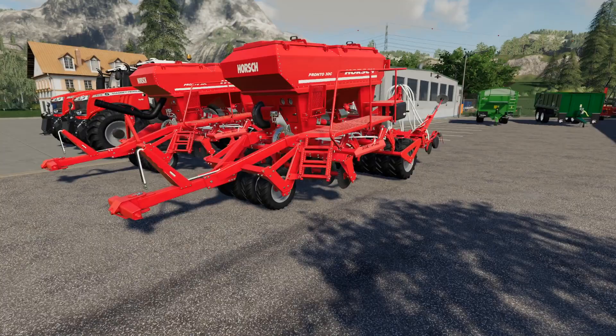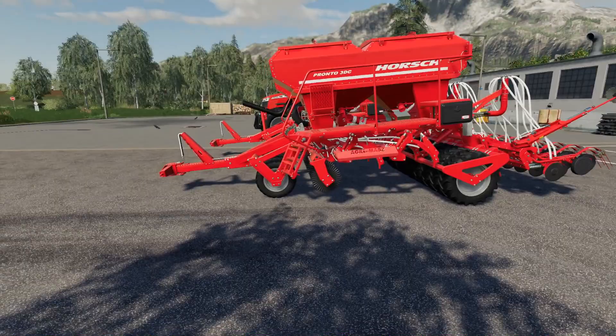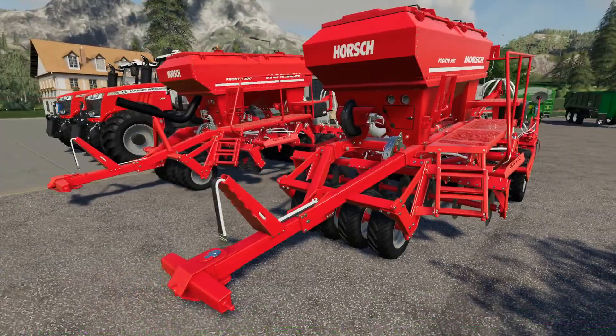Hello and welcome to another FS19 mod review. This time we're looking at the Horsch Pronto 3DC, converted from the in-game AgriMash. Whilst not entirely accurate to how the drill should look, I can see these fitting in various places. They do need 180hp however. There are two variations: without a front pipe and with a front pipe.